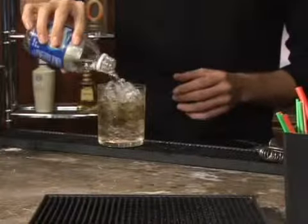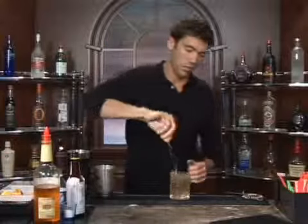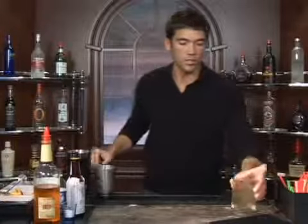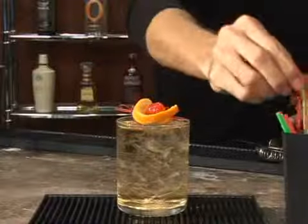Top it off with carbonated water — soda water. Should be just a splash. Mix that up, and you're going to garnish it with an orange and a cherry. Add a straw, and bottoms up.